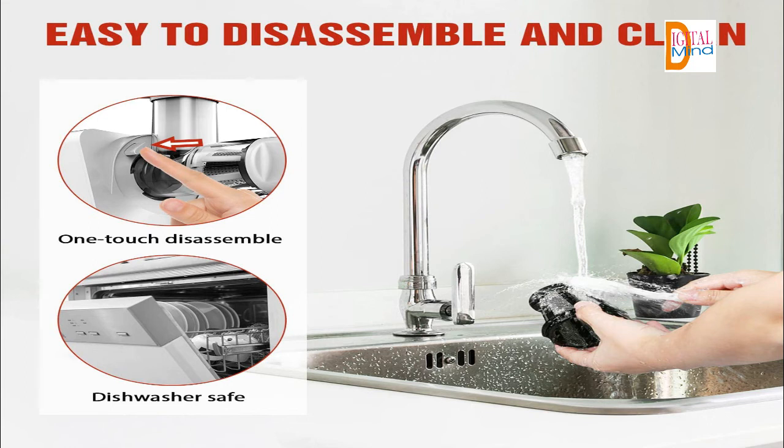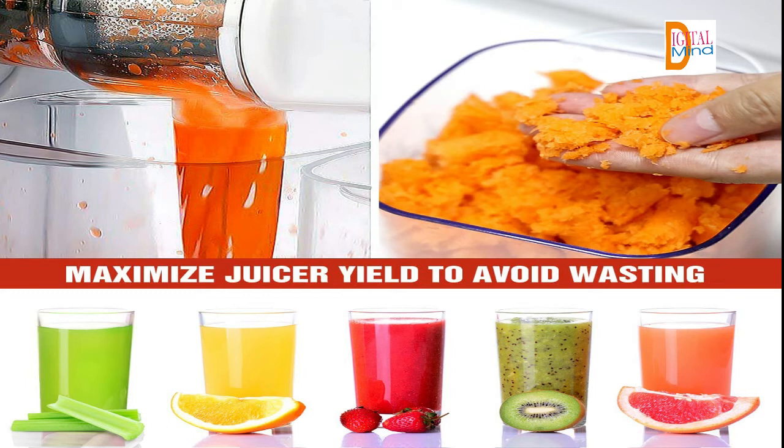Let's enjoy the cold press juicer's slow squeeze technology. Our slow juicer machine rotates at a speed of 80 RPM, which preserves vitamins, enzymes, minerals, trace minerals, and nutrients from being destroyed, as opposed to centrifugal juicers. It keeps oxidation to a minimum, with low heat buildup, less foaming, and no clogging.